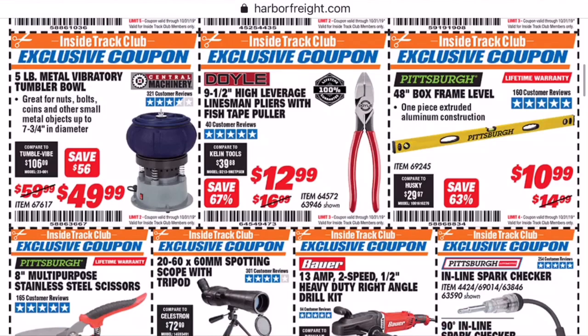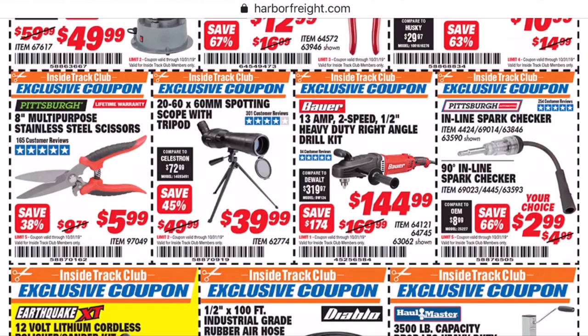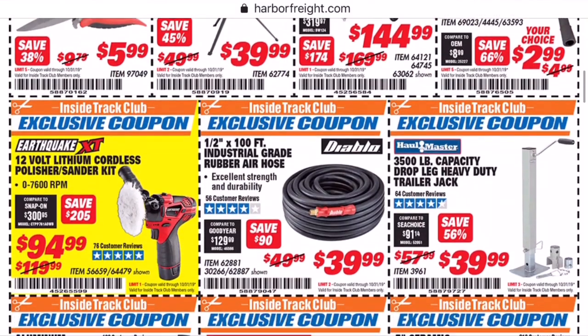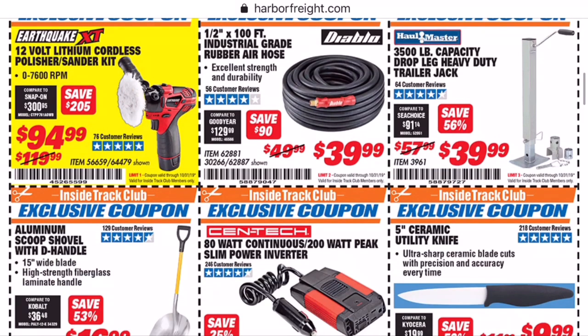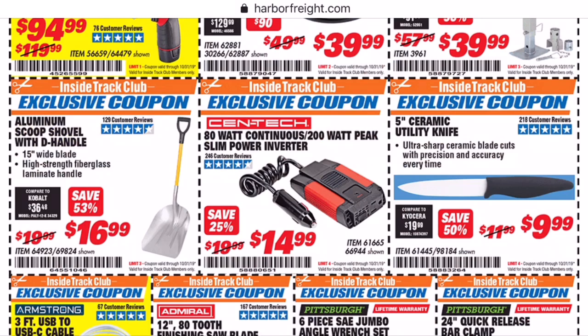Now we got the dual linesman pliers. At $13, it does save you a little bit more than a normal 20% off coupon would. I love the dual angle dykes — I've spoken very highly of them, used them in a professional setting for nearly two years now. But I've also heard some people say they don't like them. I've been happy with them personally, but I've only bought the dykes and a pair of dual channel locks, so maybe the other ones aren't as good.